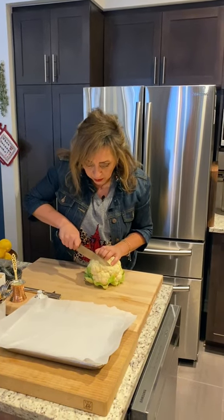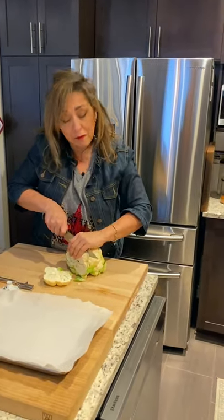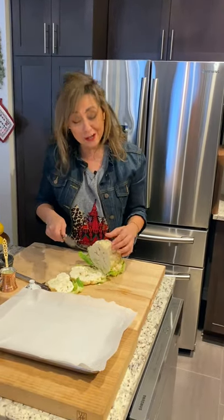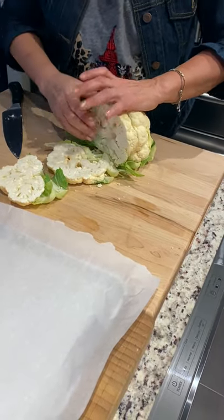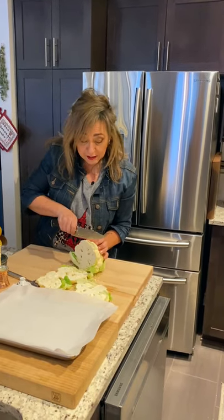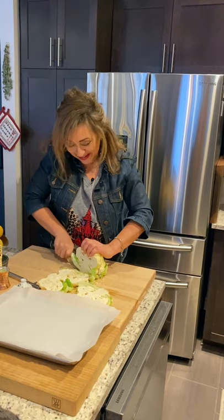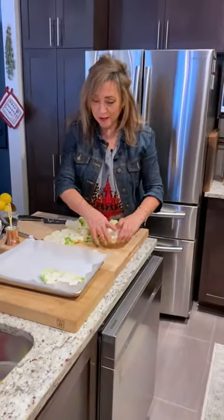I'm going to cut right down, trying to get a piece that's intact. This has come to be known as a cauliflower steak — for people who don't eat meat, this is quite a nice alternative so you feel like you're cutting into a steak. It's about an inch thick and I want to show you a piece where the core is intact and holding together, with the green still there as well. I can sometimes get three if I'm lucky, but if I get two I'm happy.